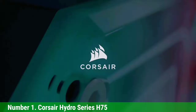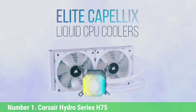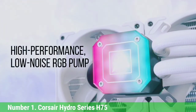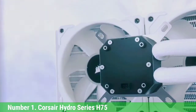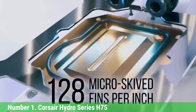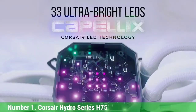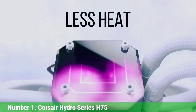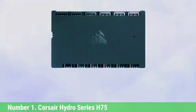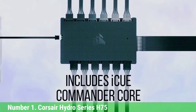Number 1: Corsair Hydro Series H75. Corsair's Hydro Series is up first on our list, this time with the H75. You can dynamically adjust fan speed between 600 RPM and 1900 RPM, all thanks to the two integrated 120mm Corsair SP Series PWM fans. It actually has a thermally optimized cold plate and low-noise pump design for more efficient, quieter cooling. They make it pretty easy to install, including a modular tool-free mounting bracket, allowing quick and easy installation onto all current AM4, LGA1151, and LGA2066 socket CPUs.